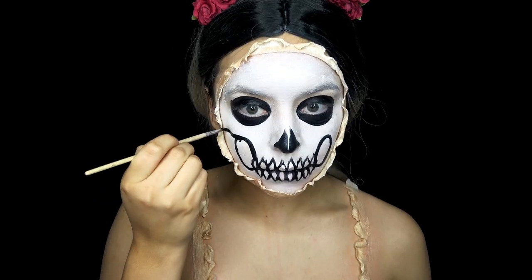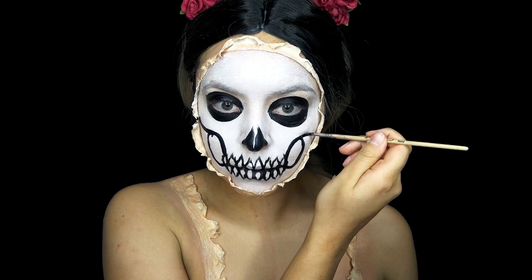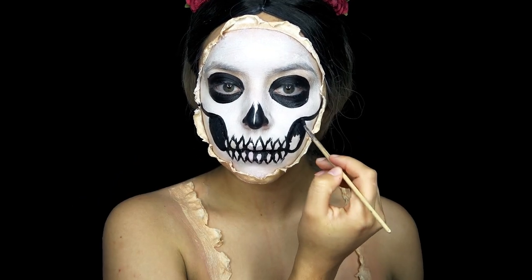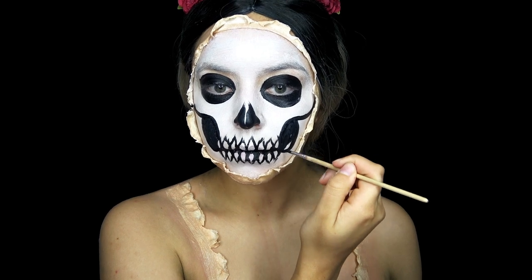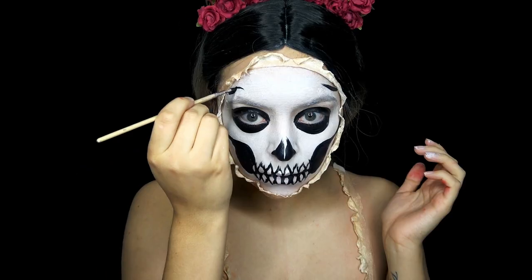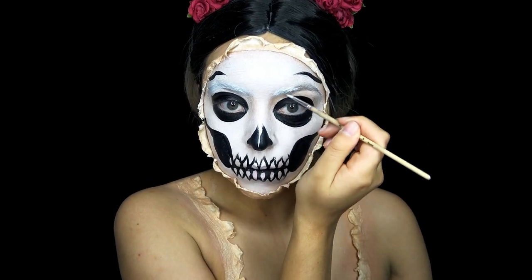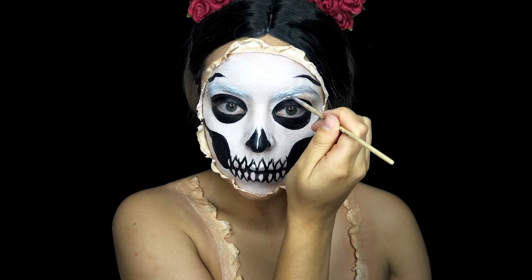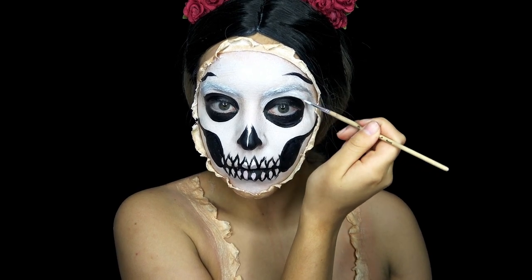And then I'm painting in my cheekbones and hollowing out that area between the cheeks and the jawline. And I'm going to do two lines on my forehead that we're going to come back to later. And then taking some white, I cover my eyebrows so they're not as visible.